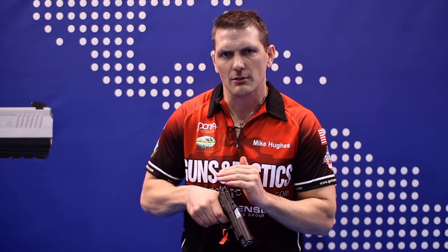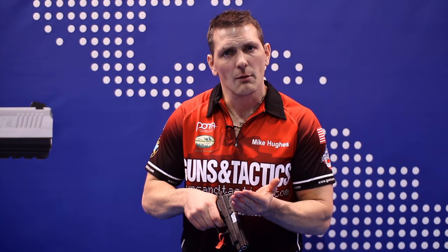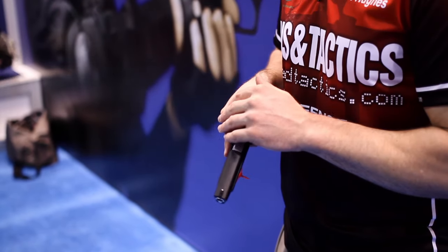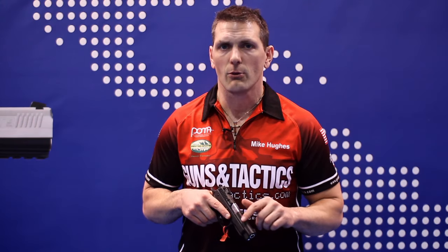This trigger feels good. The double action pull has a nice clean break and a nice clean pull, and every one of those single action pulls has a nice positive reset, not a whole lot of take-up, a nice clean wall, and a clean break. I'd say a clean sub-five-pound break stock. So as you're looking to purchase your next firearm, give serious consideration to the SAR Arms K2 .45.